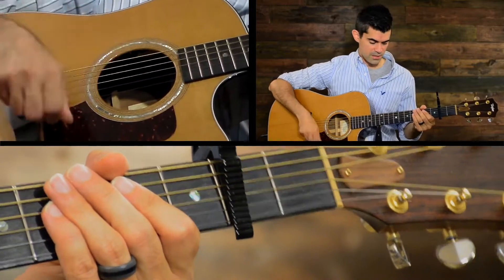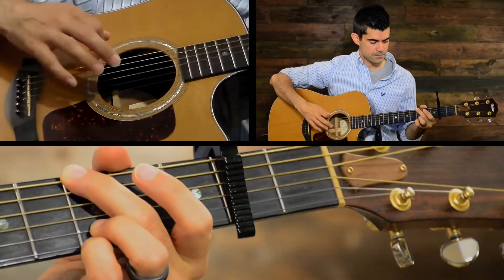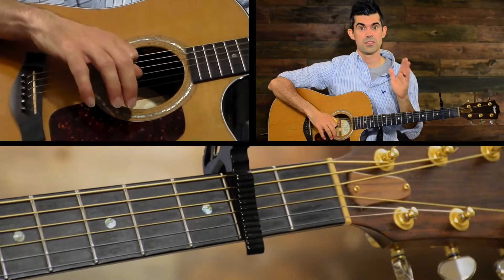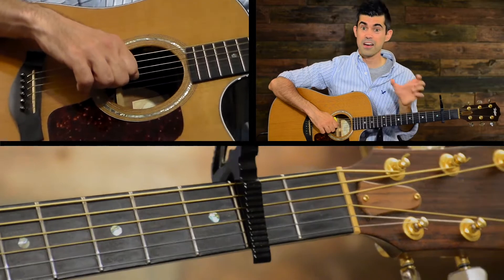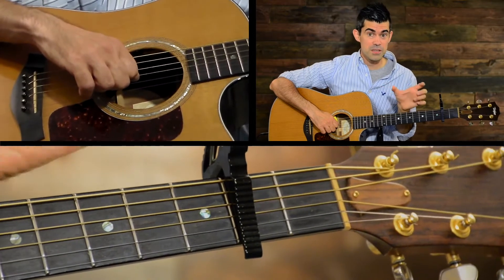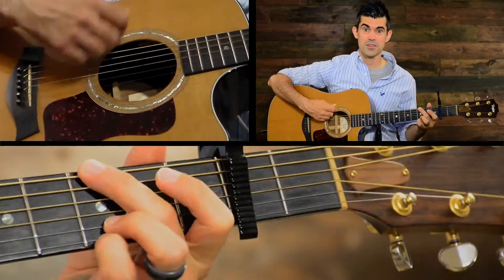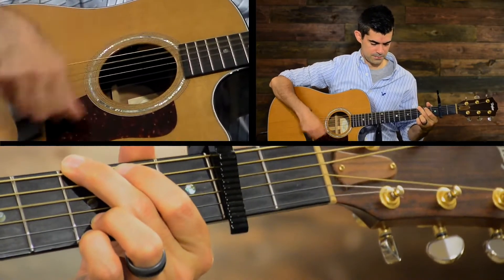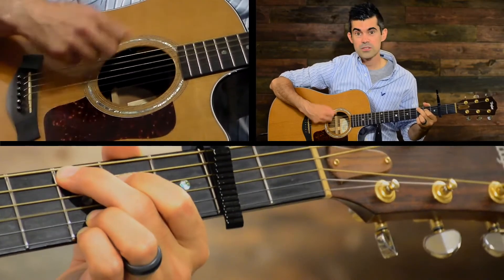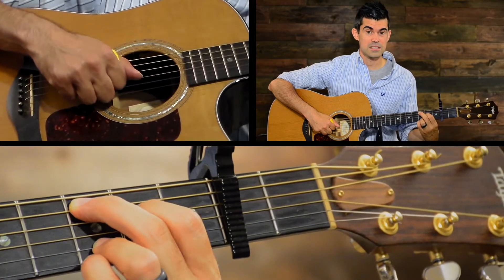One two three four five six — one two three four five six. So every time you see a chord, that's all you're doing. Now occasionally you'll see a chord with three hatch marks, and that's just saying it's half of a measure — just three beats instead of six. Or if you see two chords in a box, they're sharing the measure of six beats, so each chord only gets one two three. That happens a lot in this song — a lot of half measures where we're just counting to three instead of six.